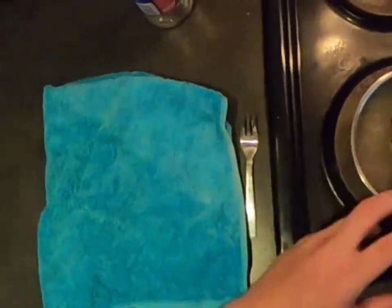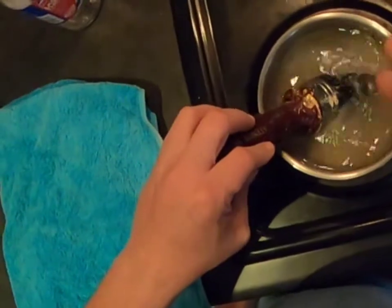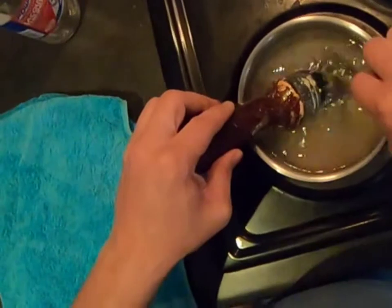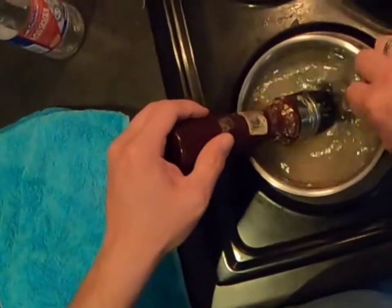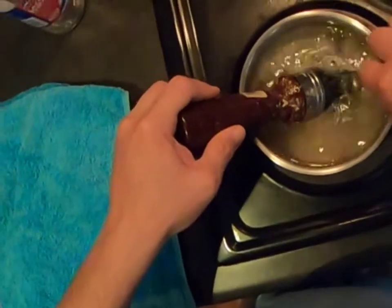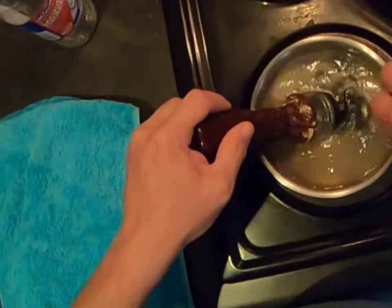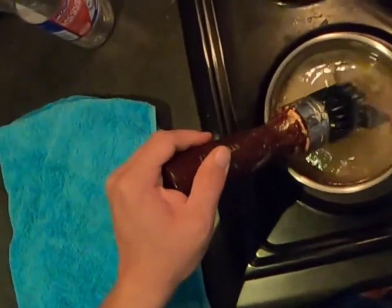Once it starts to boil, you can use the fork to just scrape away as much paint as possible. This will loosen the fibers on the paintbrush and it just makes it easier for the thinners and the boiling water to do their job. The more you do this, the more you will see the water starts to become more murky as the paint comes off.